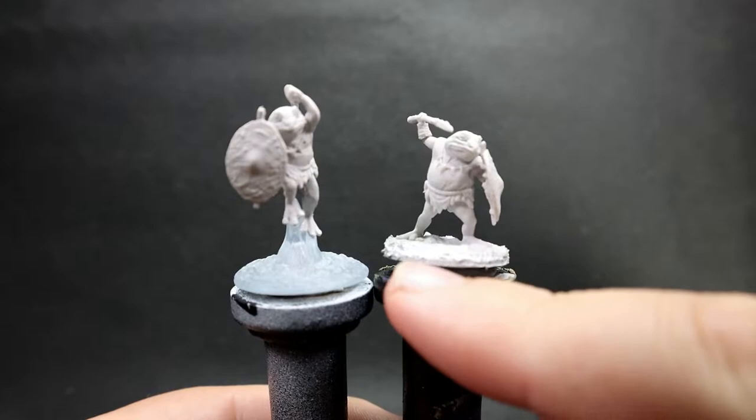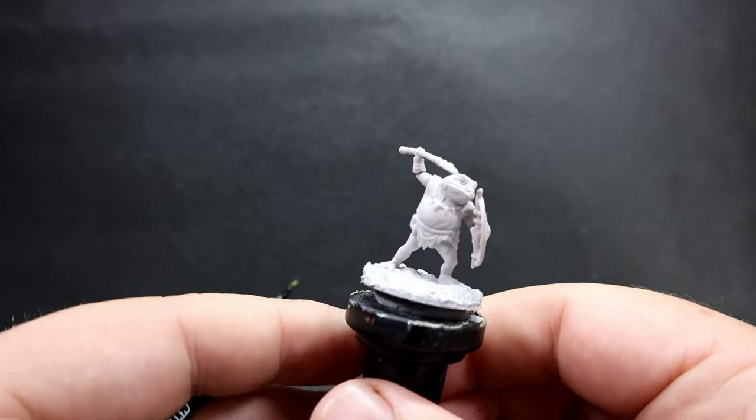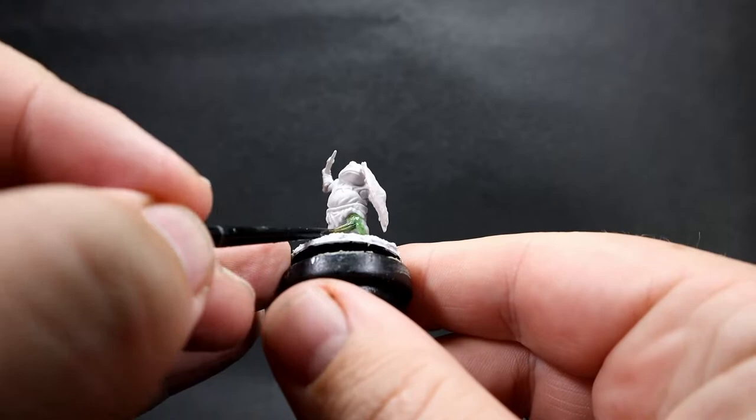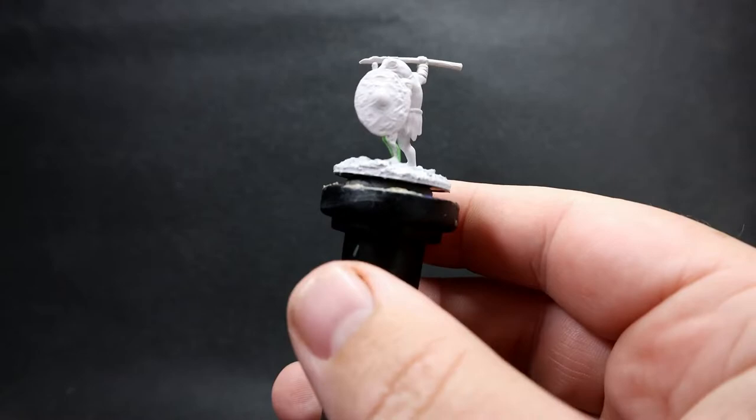One good thing with these Wizkids miniatures is they're already pre-primed, so we can skip that step. I'm going to paint them both up in the same paint scheme and switch between them depending on what's needed. I'm starting off with a nice base tone of green skin — traditional easy green skin Bullywugs from the Monster Manual — just keeping it nice and simple, laying it down everywhere we can see the Bullywug skin.